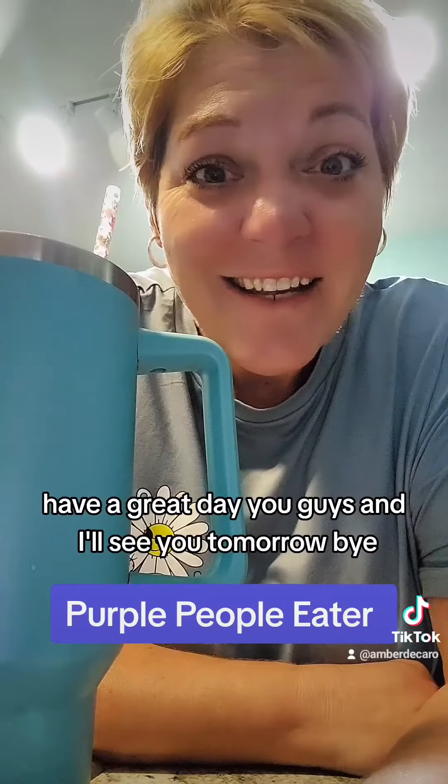But anyway, have a great day, you guys, and I'll see you tomorrow. Bye.